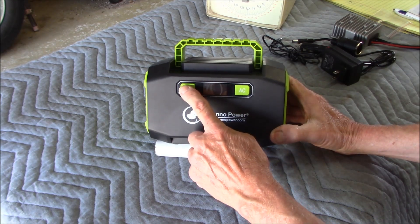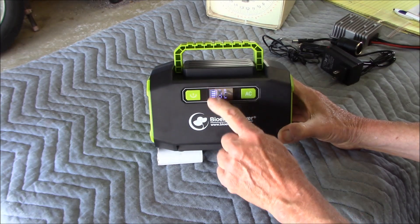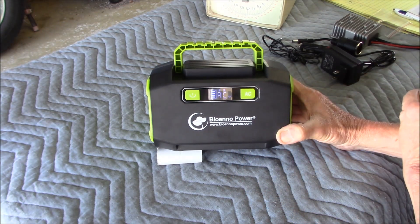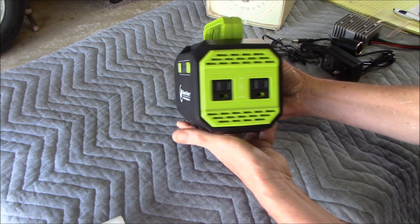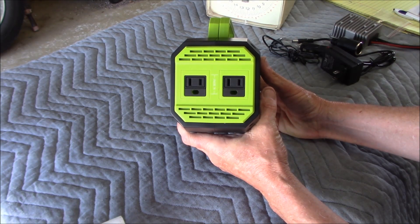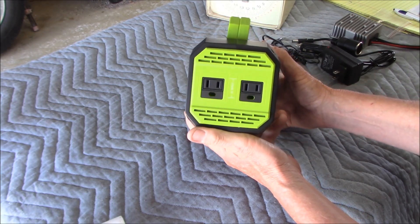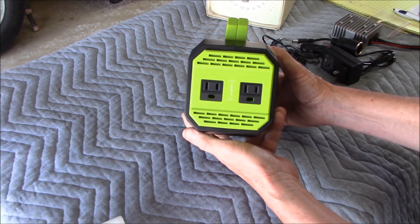Looking on the front, you've got a power indicator that you turn on and it shows the level of charge — full charge with four bars on DC, and you can flip over to AC and also four bars on charge. Looking at the side, there are two outputs for AC. You've got 150 watts AC. You can't plug anything really heavy in — a light bulb, a radio, maybe a small air pump if you need to pump up a tire.